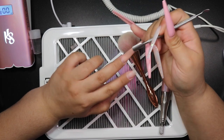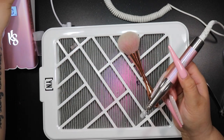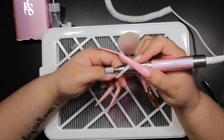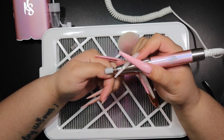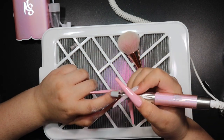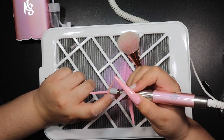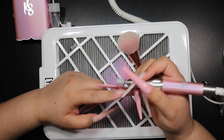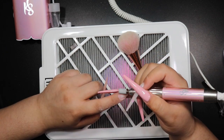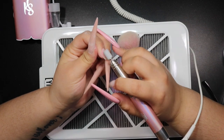Now I'm going in with a cuticle pusher to push back the cuticles on all fingers. You could do this before the filing step, but it doesn't get in the way. You do want to do it before you prep the natural nail so you expose any dead skin and cuticle. Then when you go in with your sanding band — I'm using 150 grit — you can get into all the nooks and crannies. I'm using 3,000 to 4,000 RPMs on the Kiara Sky drill, going around the natural nail to prep it, and finishing any remaining acrylic areas.